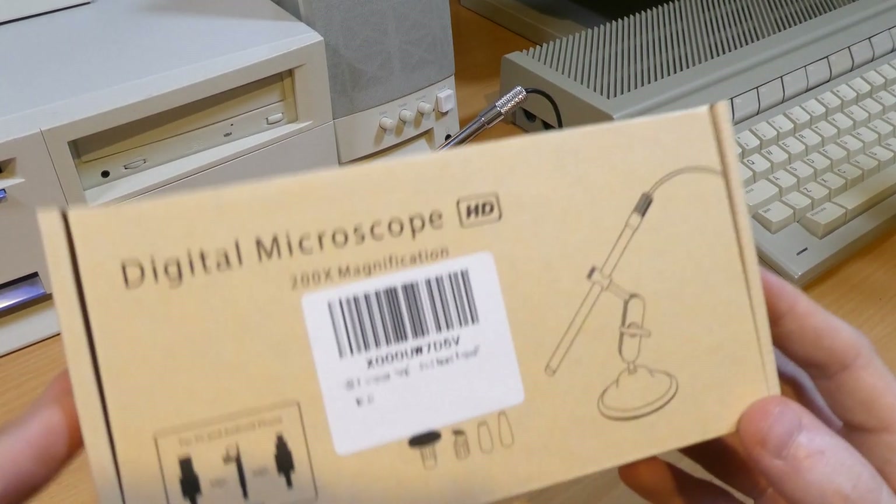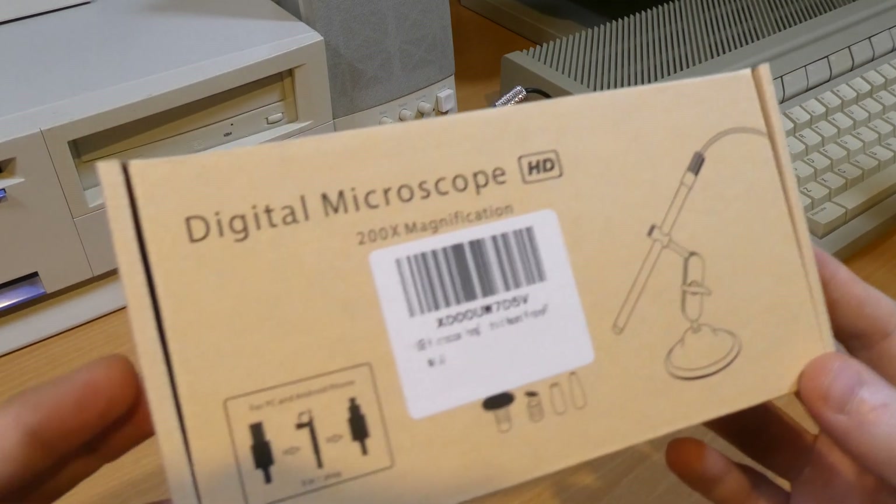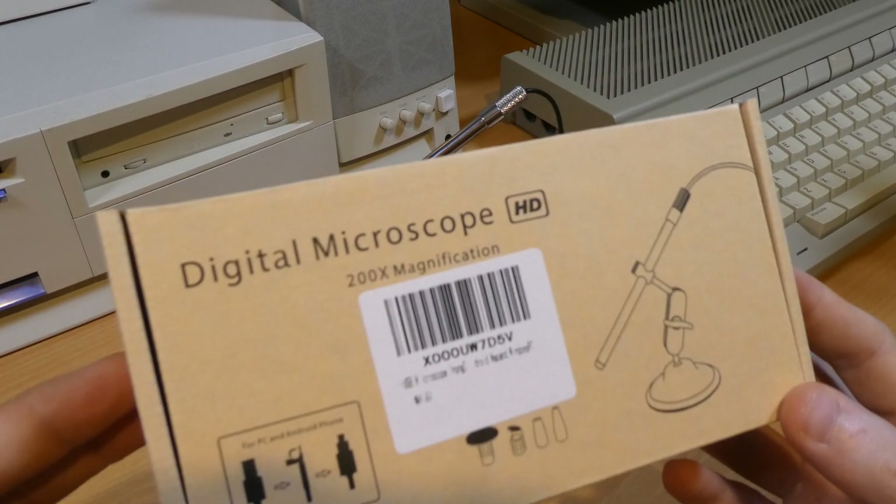The box boasts 200 times magnification — I haven't tested that, and I'm sure that's probably not true.